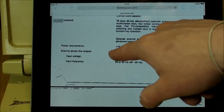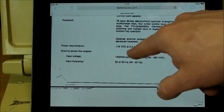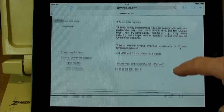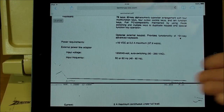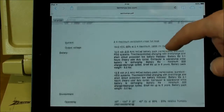Here's the power supply rating: 18 volt DC, 3.2 amp maximum. So it doesn't have to be a fancy regulated 12 volt exactly — it could be over a wide range, because the internal power supply circuit board inside takes care of the regulation.